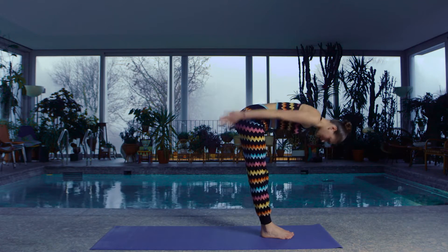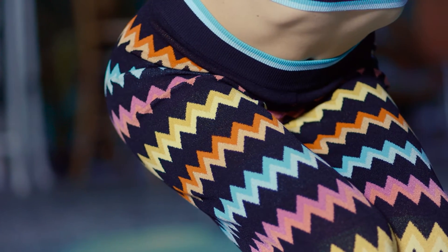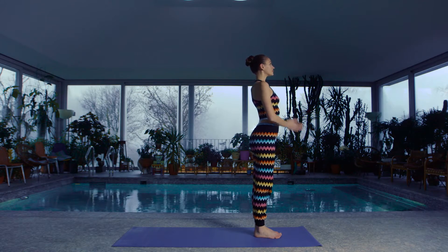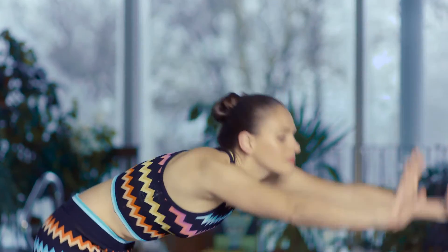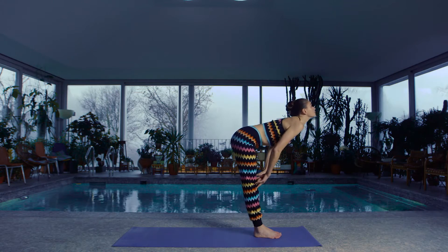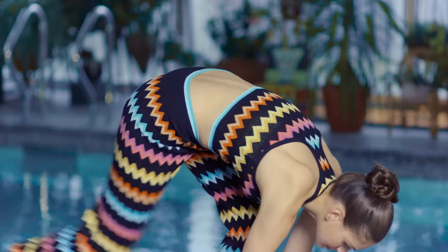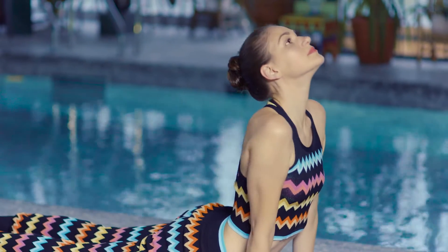Inhale, bend your knees, reach your arms up. Exhaling, hands to heart. Inhale, reach your arms up, look up. Exhale, folding forwards. Inhale, halfway, look up. Exhale, stepping or jumping back — chaturanga dandasana takes you down. Inhaling, lift your heart up.